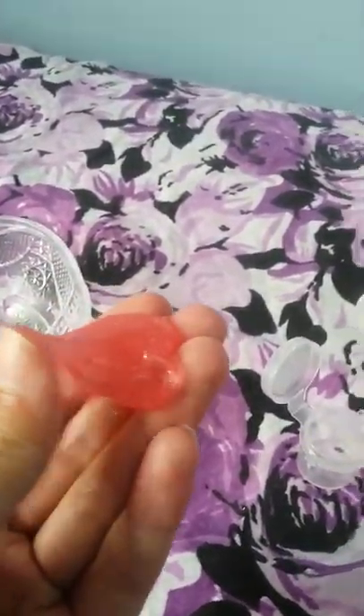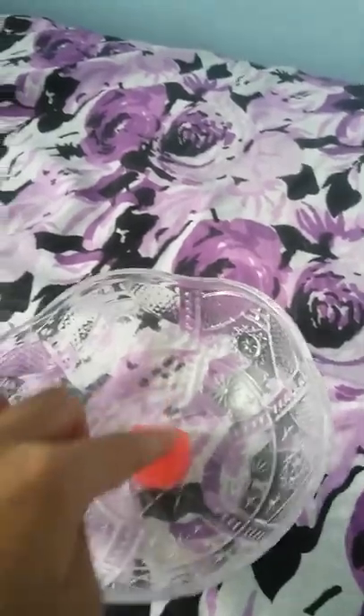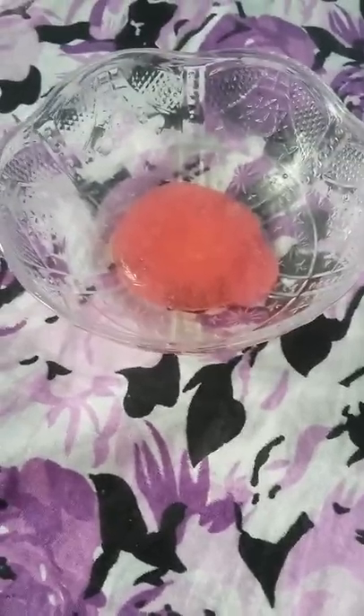I got the clear slime out of its container and it's still not completely clear but it's okay. So put your slime into your bowl, kind of flatten it out. I have some more of this so I made a bigger batch and here it is.